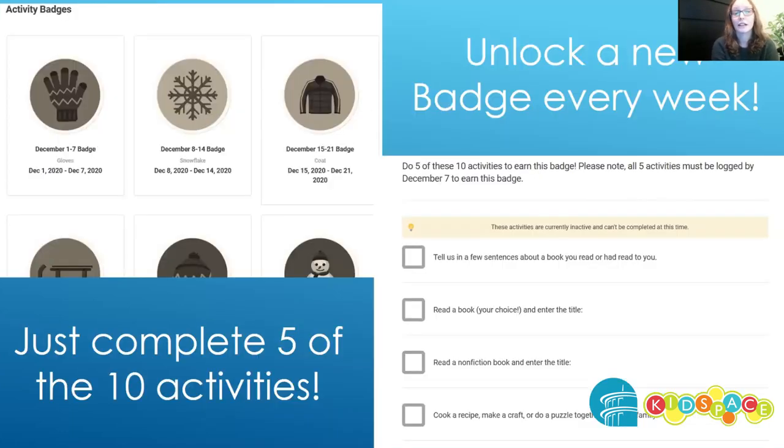Each week, you're able to enter activities for each badge. They're only available during that week, so make sure you log your activities right away. There'll be 10 activities to choose from, and you only need to complete five to earn the badge.